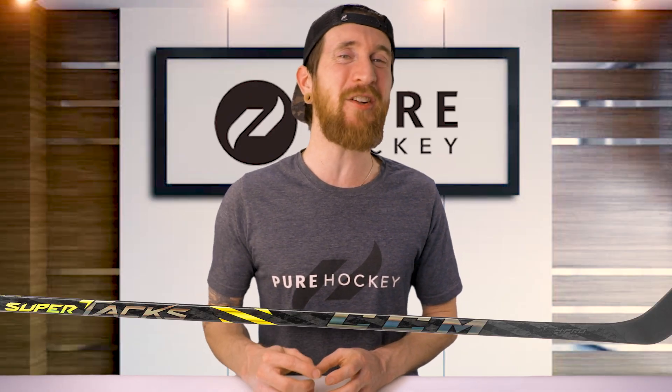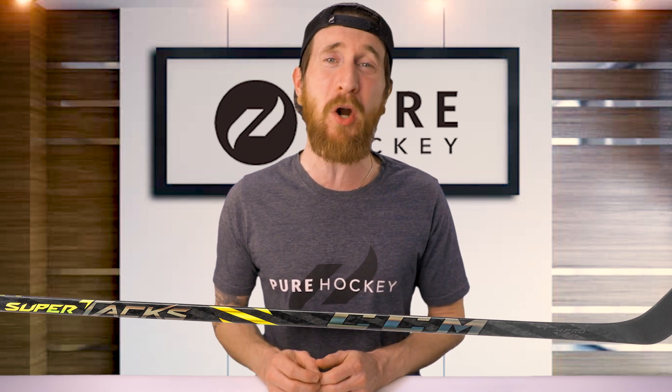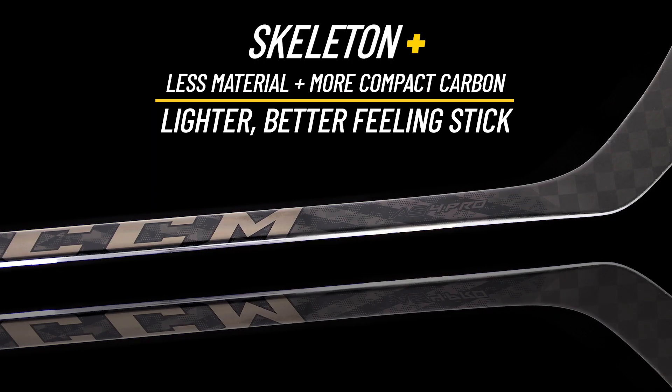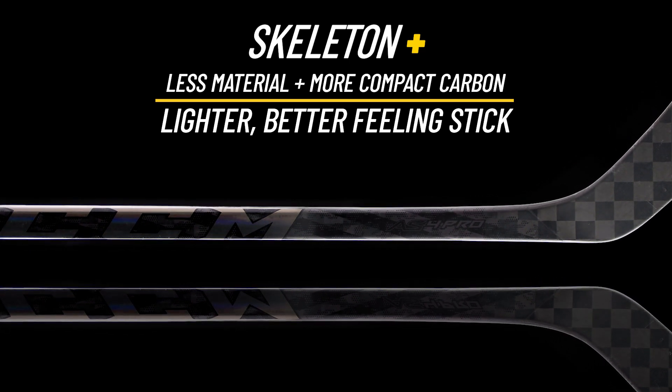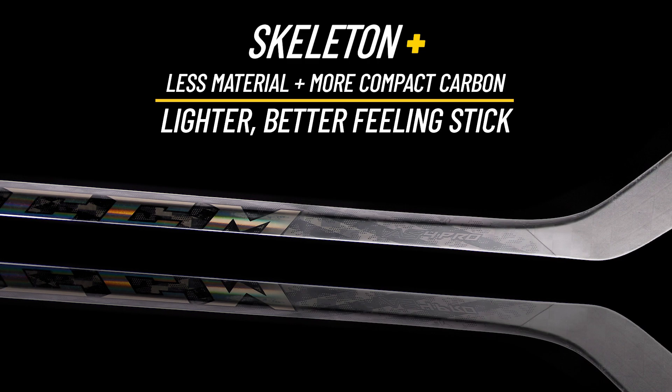That covers the shaft, so let's head on down to the taper, where we're gonna find the biggest upgrade over the AS3 Pro — and that's CCM's all-new Skeleton Plus technology. This process takes place during manufacturing by using a more compact carbon, getting rid of any excess materials, resulting in a lighter, better-feeling stick.